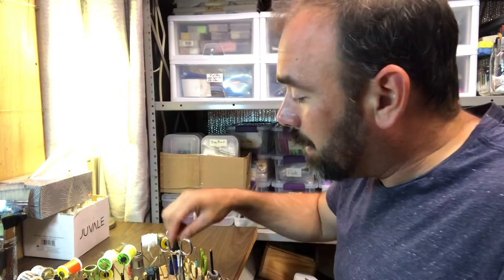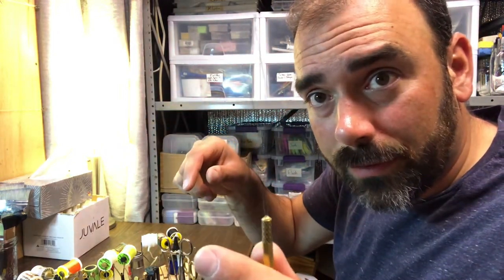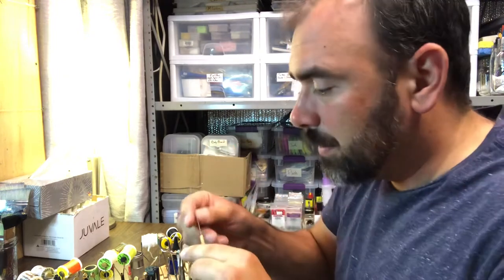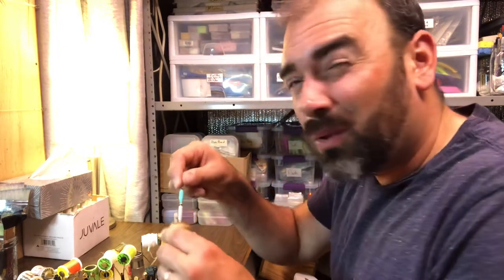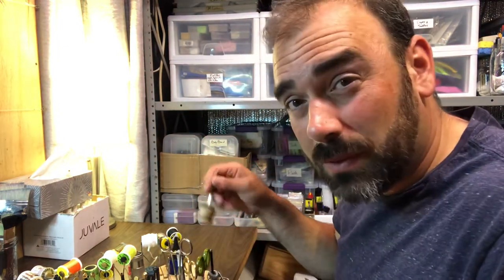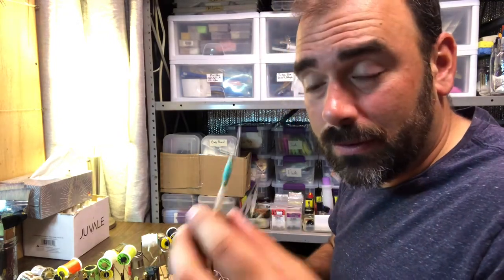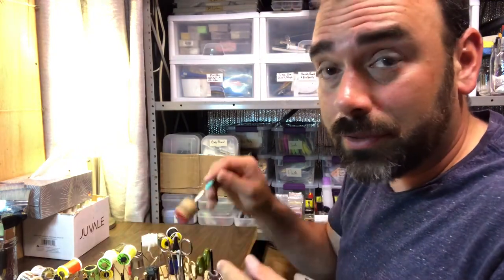There's a threader — a little threader for threading your bobbin. You've seen me use that. And maybe you're wondering what this is — this is a stupid tool. It fits in the hole, so that's why I put it there, but I don't really use it that much. This is called a dubbing spinner. You can look that one up, but I really don't use a dubbing spinner.